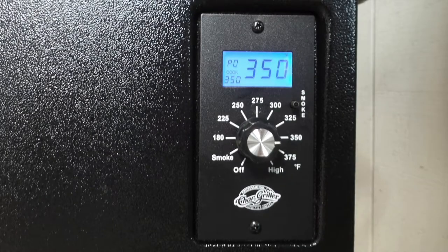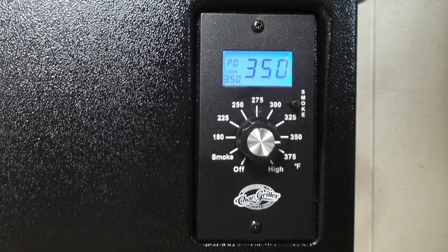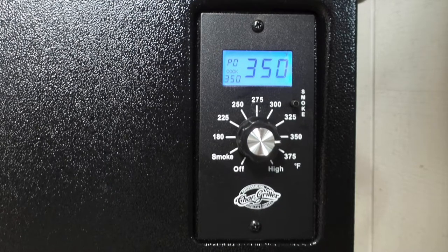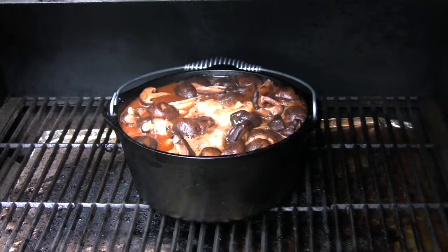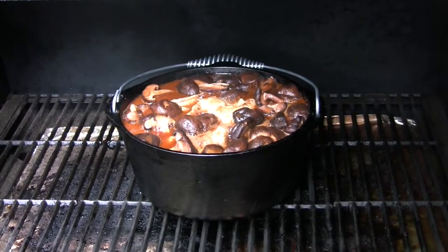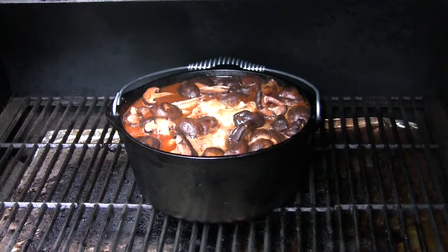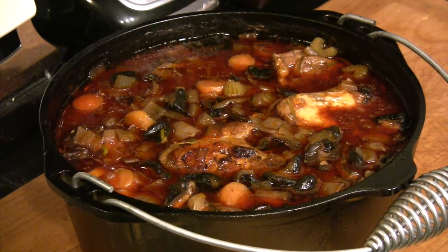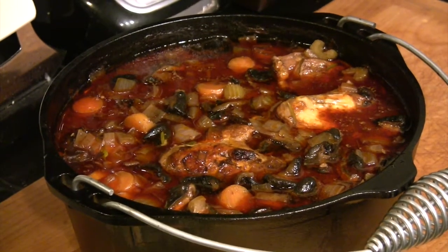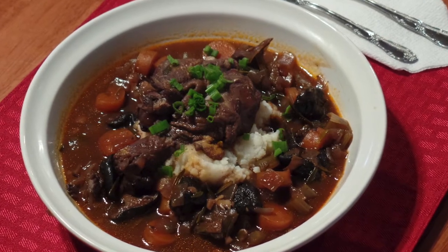Now we're going to take this out to our Wood Pro. People say, why don't you just do it in the oven? We've preheated our Wood Pro to 350 degrees. This is an old provincial French dish — it's rustic. If you do it on your Wood Pro without a lid on the pot, it's not going to boil away and you're going to get a nice smoky flavor, just like it was cooked over a wood fire in the south of France. We've cooked it for two hours at 350 in our Wood Pro.